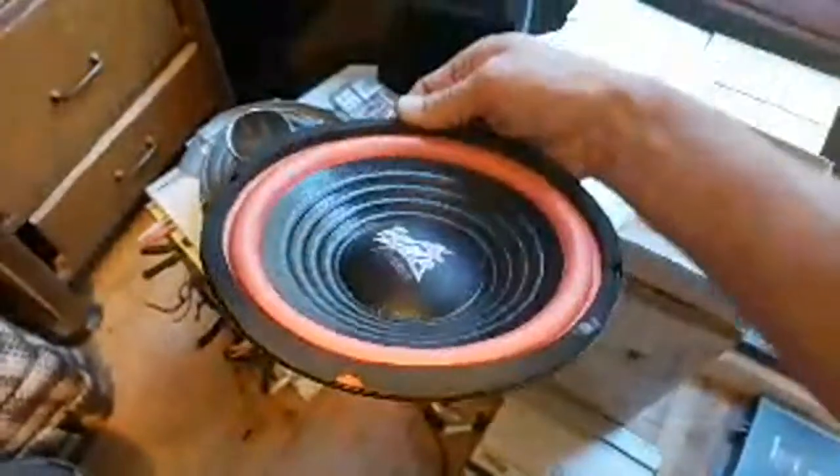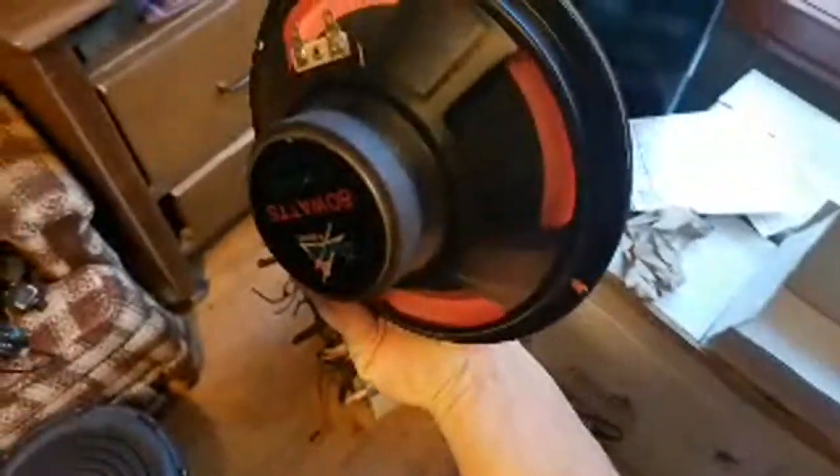I actually have 44 of these old-school Thump subs — tiny little magnet, but I have 44 of them so I can do something interesting with them. Not sure what yet.